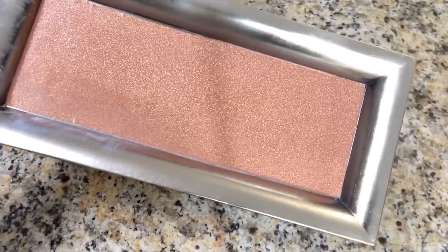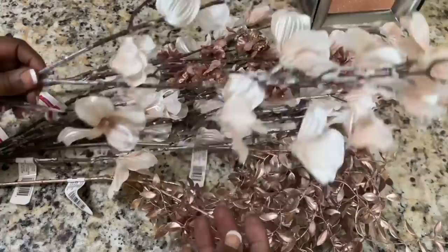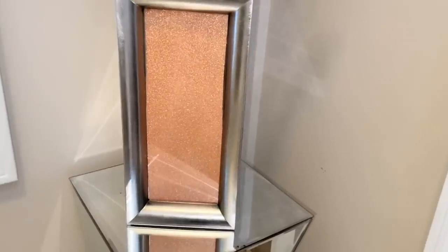Once my Mod Podge was completely dry, I added some of these rose gold florals that I picked up last year from Michael's during their After Christmas 70% off sale. And here's how my DIY turned out.